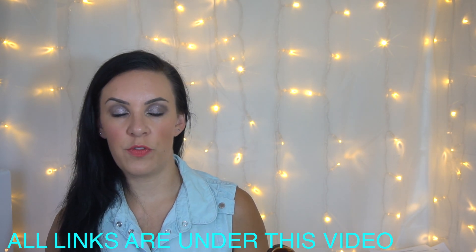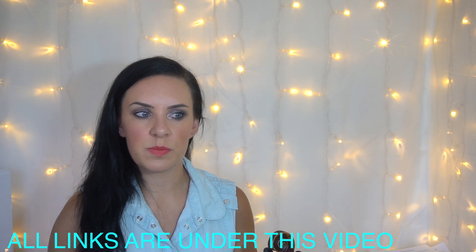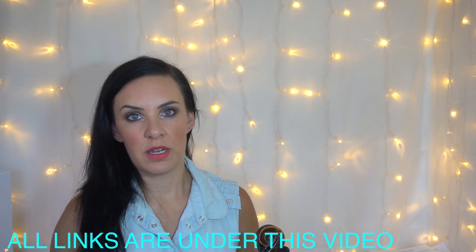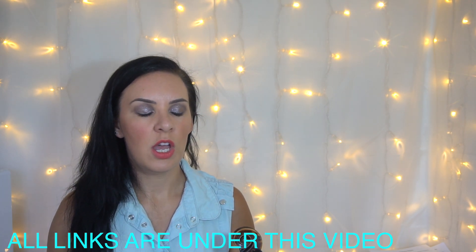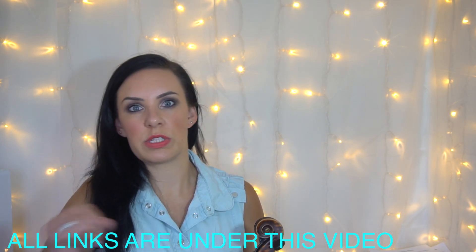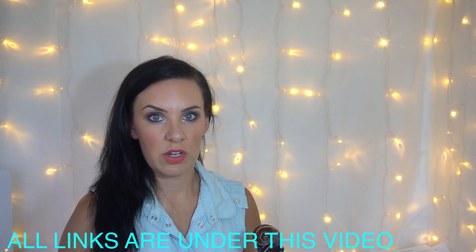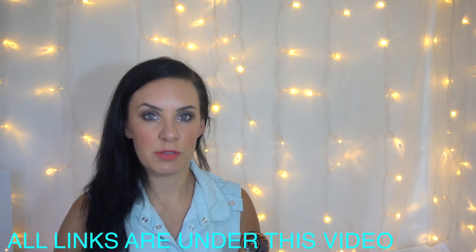If you want to use fourth fingers instead of open strings, absolutely go ahead. I always put open strings in the first instance because they're a lot easier. Where I have put a fourth finger instead of an open, it's either because it needs to be an E flat or A flat — notes you can't play on an open string — or because it saves you a string crossing and sounds a lot nicer. I'd stick to the fingering on the paper, but feel free to substitute if you prefer.